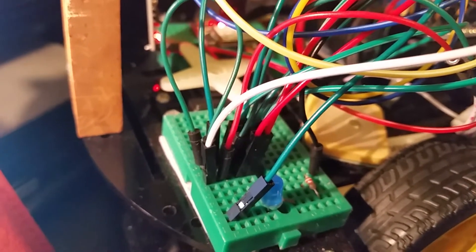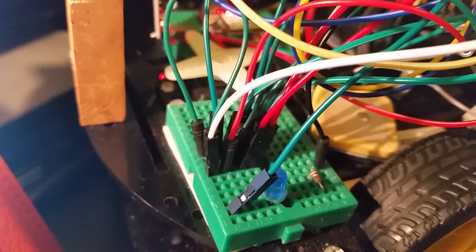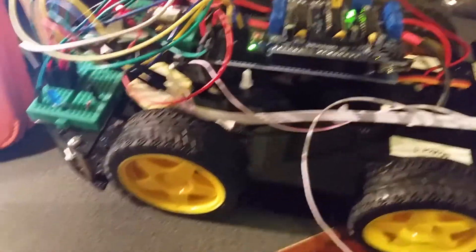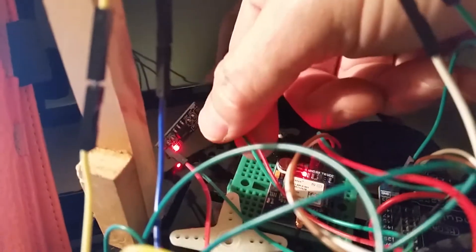There's a power junction with red and green wires where all the 3.3V connections come together with ground — everything splits off from that one section. The Bluetooth module, the HMC compass, and the GPS are all running off 3.3V, sourced from the Arduino Mega's output going through the voltage reducer.